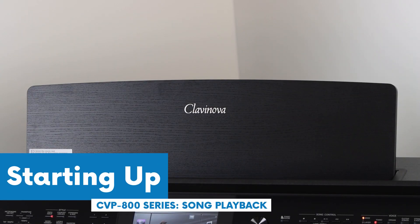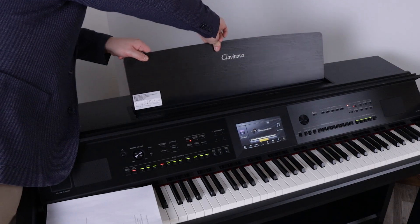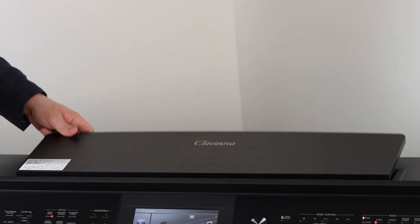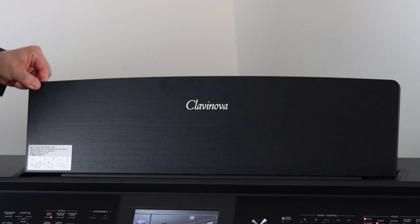There is a trick to adjusting your music rest. Make sure to lift the rest before sliding it down. When putting the rest up, you just pull up and it'll lock into place.